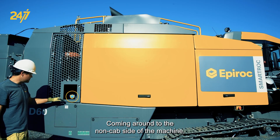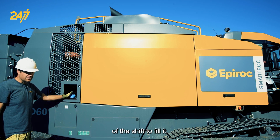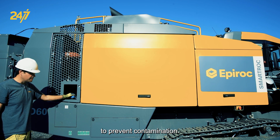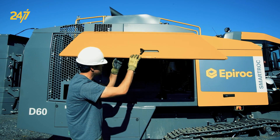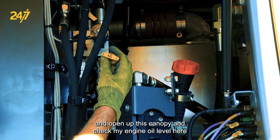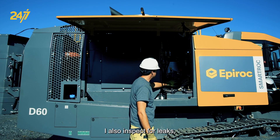Coming around to the non-cab side of the machine, I like to always keep my diesel exhaust fluid topped up. This prevents stopping in the middle of the shift to fill it and also ensures I can use complete jugs to prevent contamination. Moving from there, I take a quick look at my dust collector skirt down below, then open up this canopy and check my engine oil level, adding as needed. While I'm in here, I also inspect for leaks and hoses that might be rubbing or showing other signs of damage.